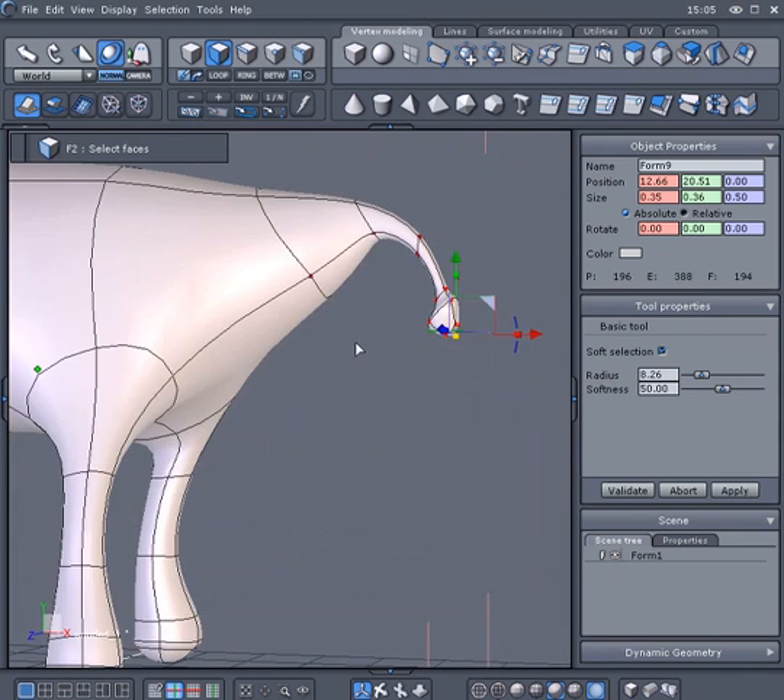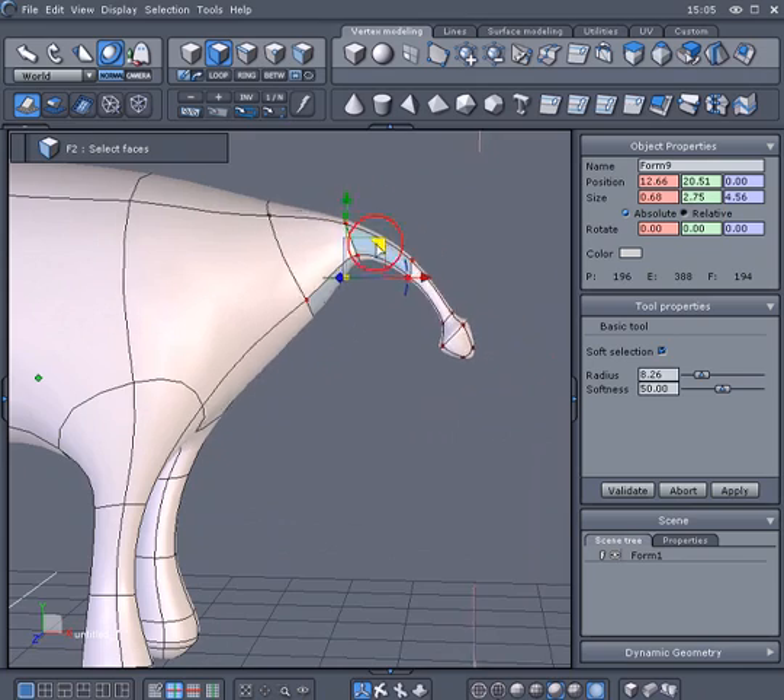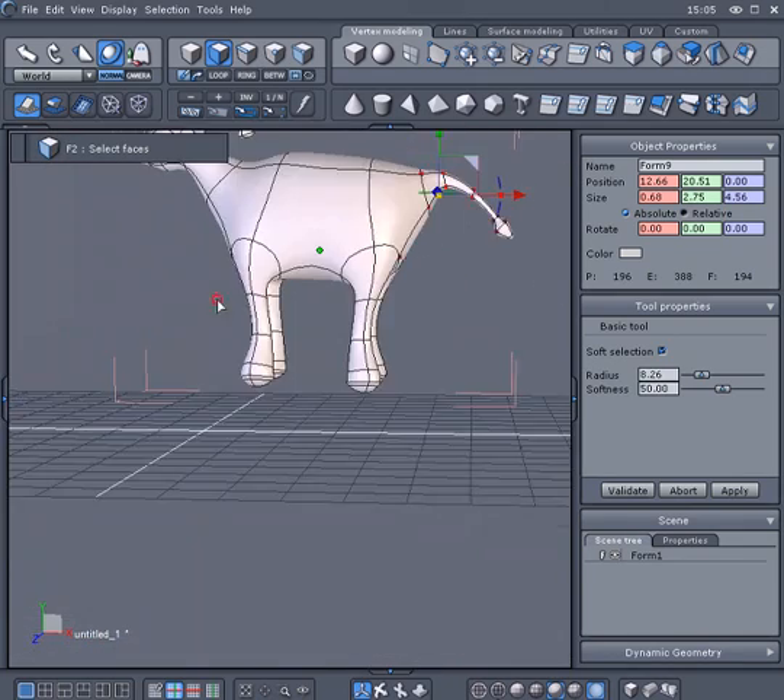And voila, you have just created your own creature starting only from a cube. Thank you.